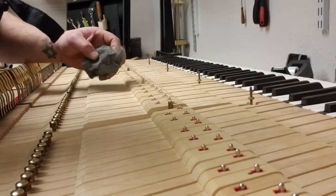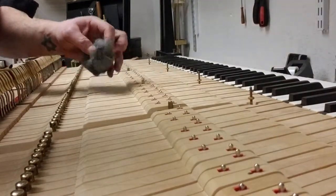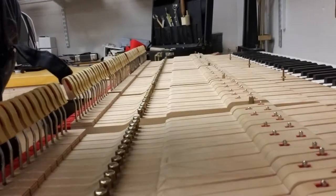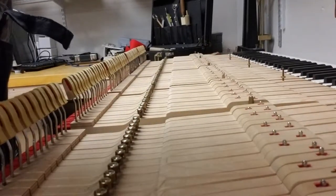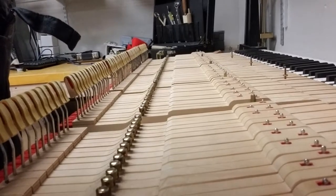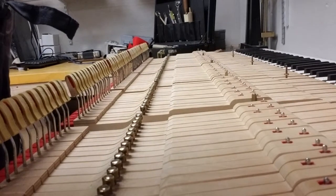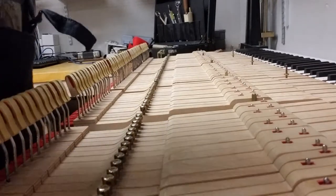I'm going to go through this whole set, and then I'll be back. The next video I'll have on here will be on how to put Teflon on those repetition felts.